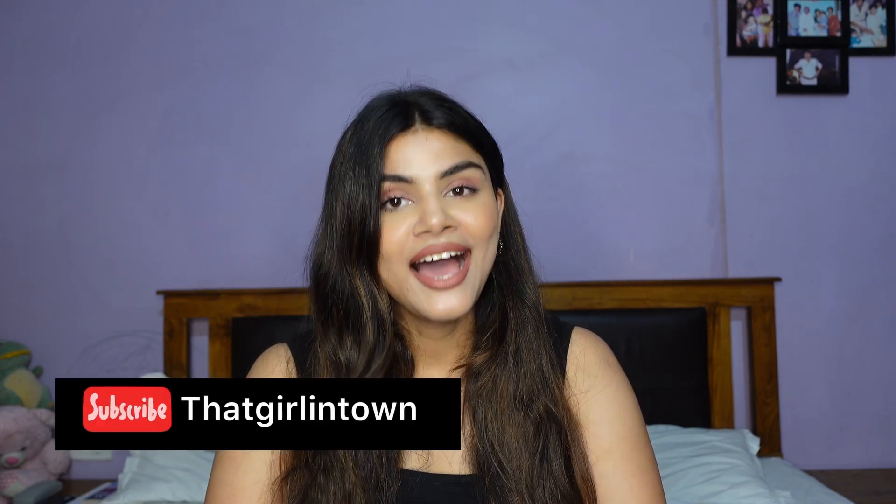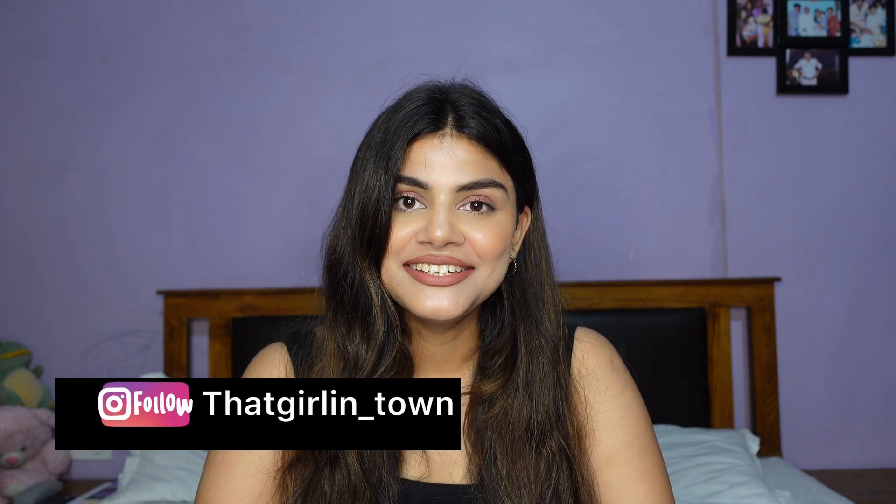Hi my beauties, welcome or welcome back. Hope you and your family is fine. I am Lavi and this is my channel, That Girl in Town.